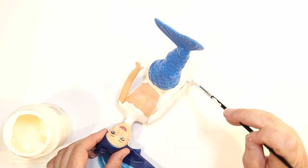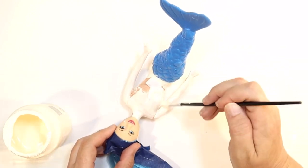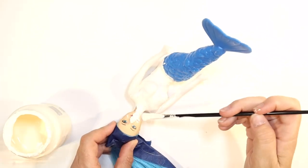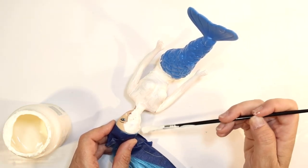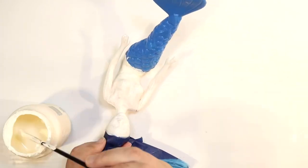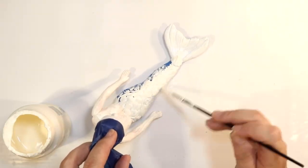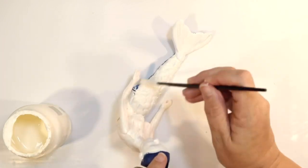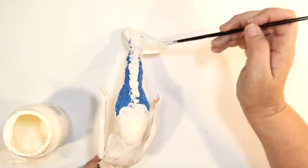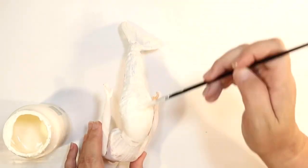I love the fact that she already has the little shell bra — I thought I was going to have to find seashells, but that's a time saver. I'm painting all over her face, trying not to go too globby with the paint so I don't take away her features, then painting her tail. The tail has a great textured mermaid look with bumpy, scaly scales and a fin at the bottom. I've been planning this mermaid tier tray for a while and I'm so glad I did it.